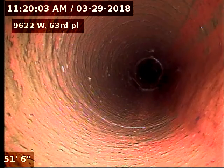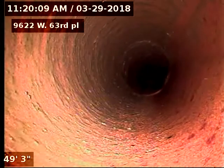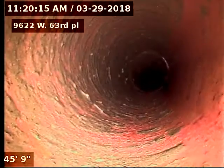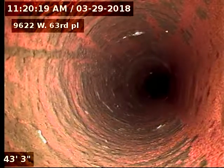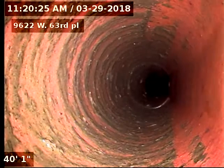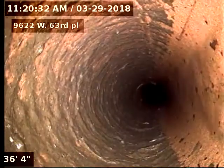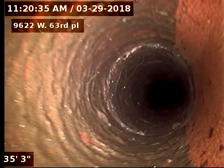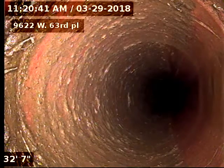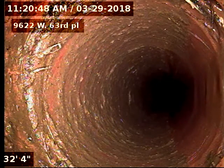There is a hairline stress crack at 51 foot. Looking at the line, you can see another one — a very small crack — at 32 foot.